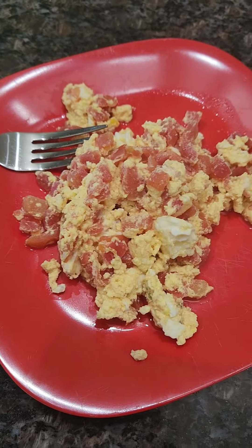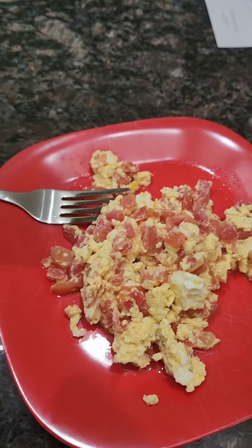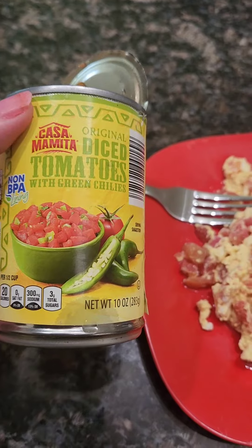What's for breakfast? I made scrambled eggs — truly scrambled eggs — but I wanted to spice it up, so we have this.